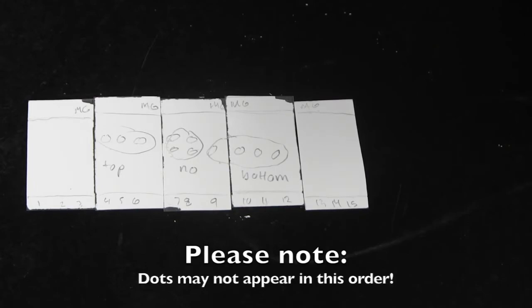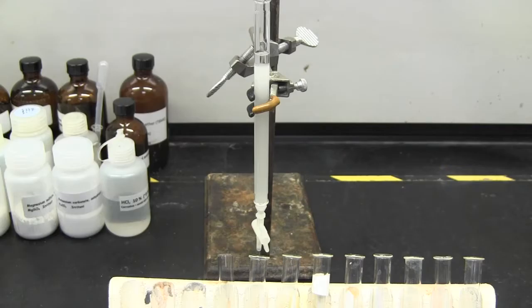Then combine like fractions. If both spots show up on a fraction, set it aside and do not combine it with anything. This would contaminate the pure sample that you pulled out of the column.